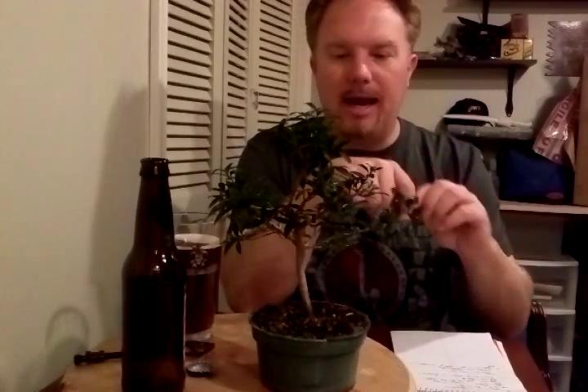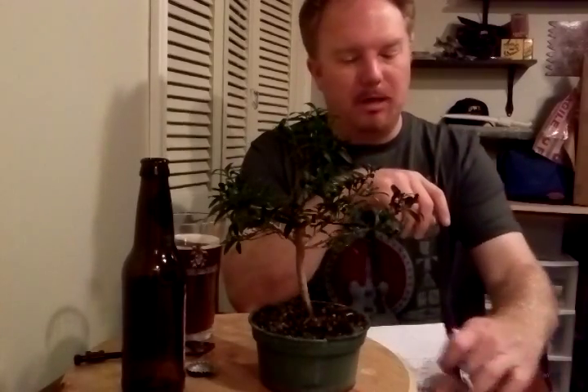It's called myrtifolia because the leaves are small like myrtle — like the herb — and they remain that way. They don't get much bigger. They're a nice tight little shrub, which is good, kind of like a little boxwood. They are native to Australia.